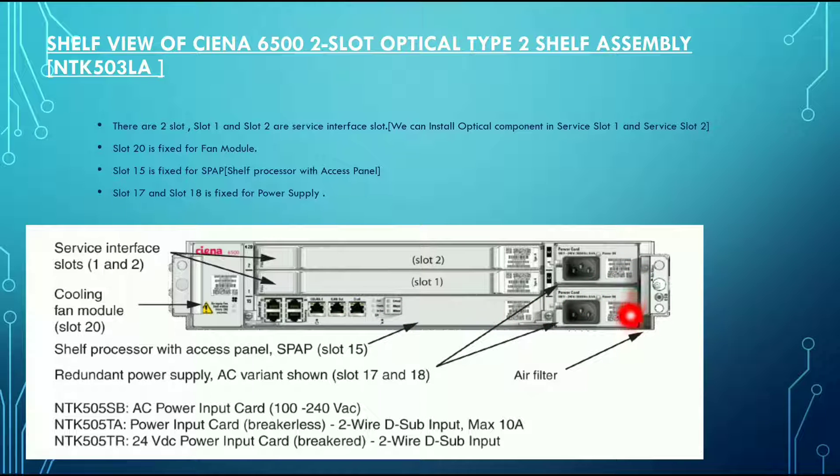Slot 17 and slot 18 are fixed for the power supply. Here you are seeing the AC power input card, and also the 2-wire D-sub slot input and 24V DC power input card. These are the PEC codes for all three of these.